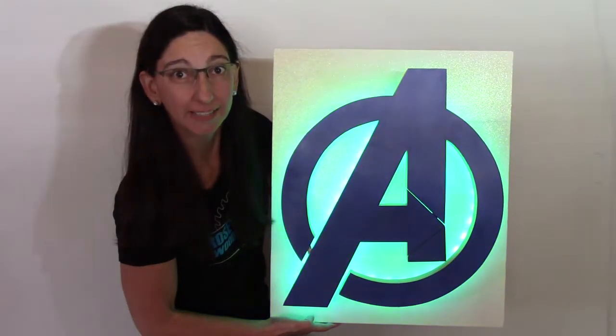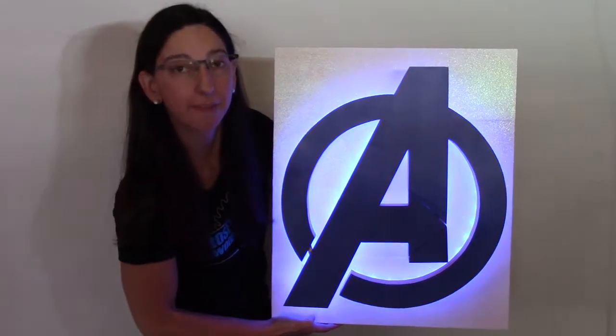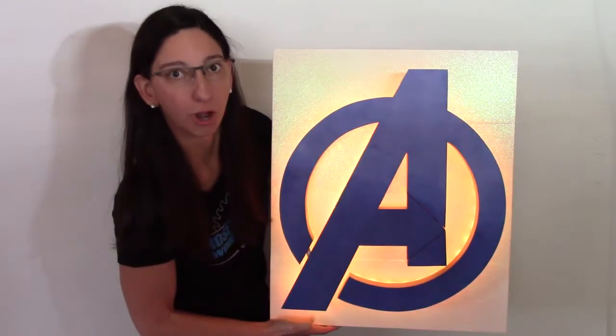Hi, I'm Rosa59. Today I'm going to show you how to make an Avenger LED wall art.